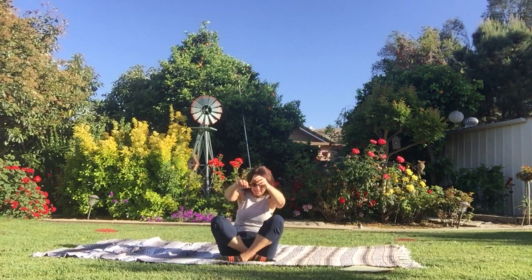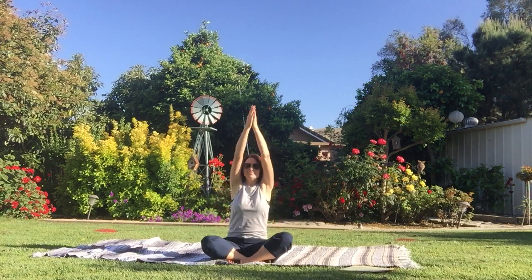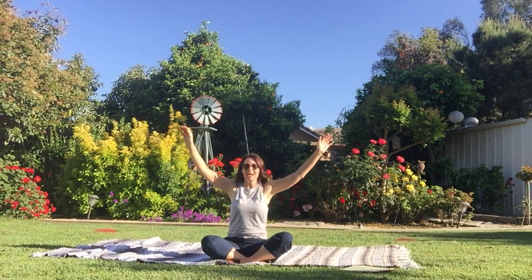We're going to take a couple of deep breaths. I have Emily and her friend Alyssa who's going to help me with the game. We're going to inhale up and exhale. Inhale. Exhale. Inhale. Smell the flowers, and blow out the birthday candles.